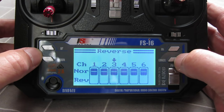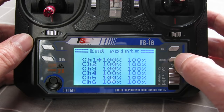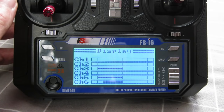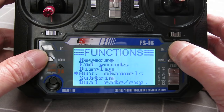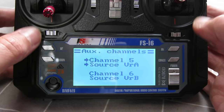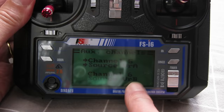End points let you adjust how far each servo moves — best to leave those alone for now. The display screen is very useful: it shows the position of each channel. Channel 3 is the throttle — you can see it going from 0 to 100. Channel 1 is ailerons, channel 2 is elevator. You've got 4 channels on the sticks, and you can also assign the switches and the two variometers to channels. Currently channel 5 is assigned to variometer A and channel 6 to variometer B.